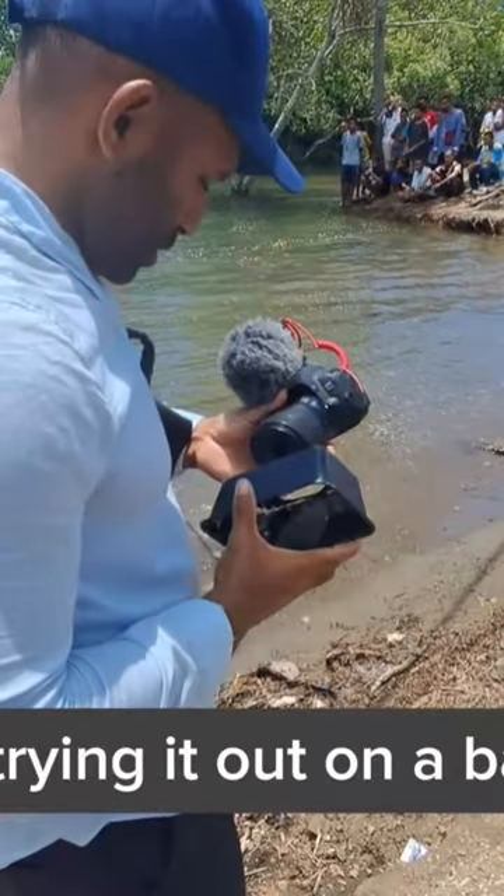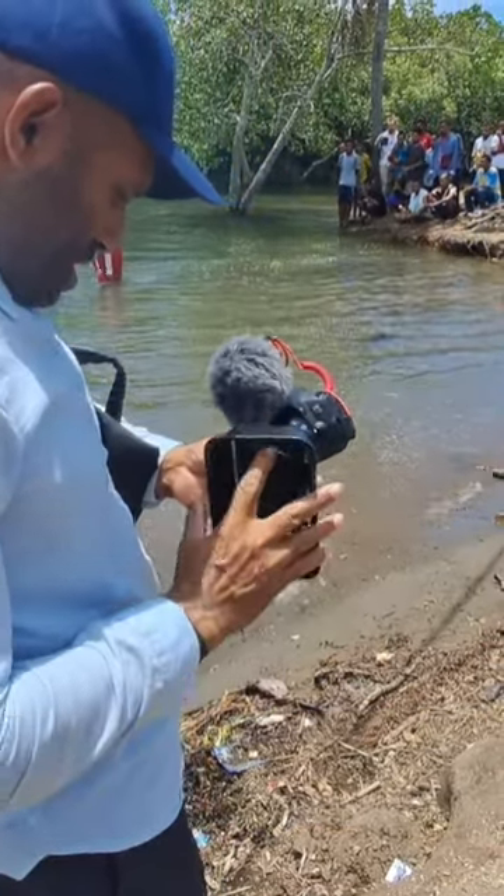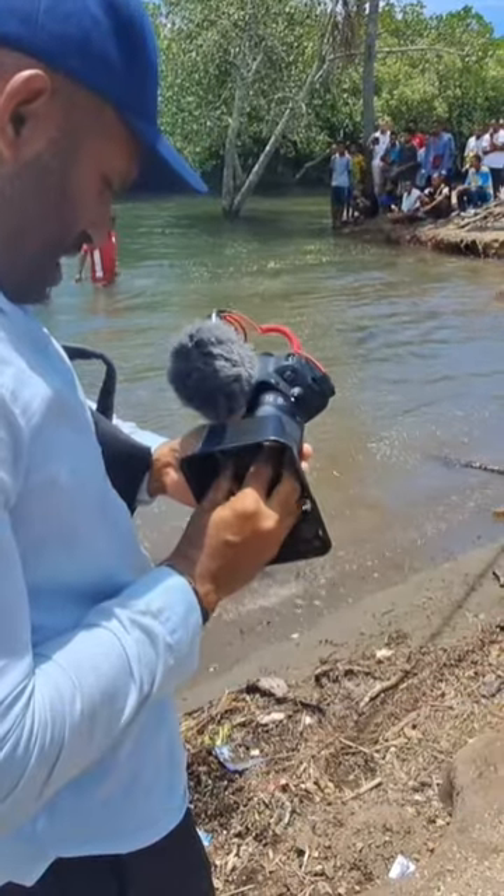Here I am trying it out on a baptism service. Please like and follow for more tips.